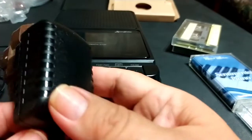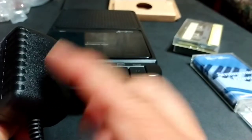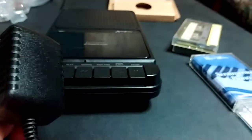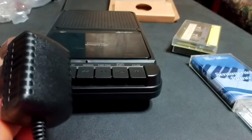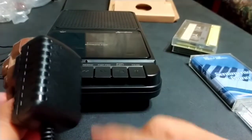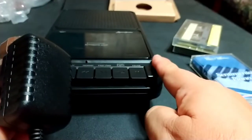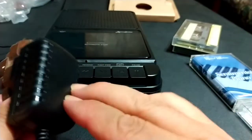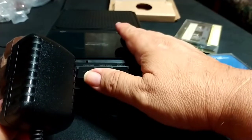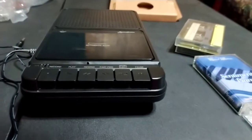Some people want to call this a charger. I know why — usually when you see something like this it's affiliated with charging a device. But this does not charge anything. It is not a charger; it's just for AC power into the recorder if you don't want to run on batteries. It does not recharge anything. If you put rechargeable batteries in thinking you'll recharge them with this, you're sadly mistaken.